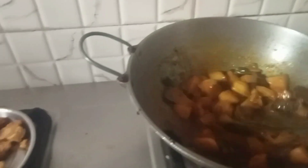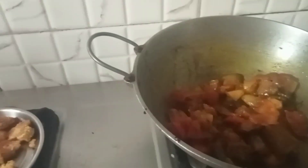Add the flour to the dough and then add the flour to the flour.